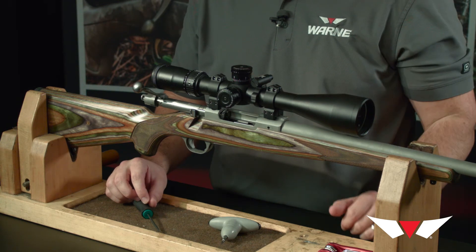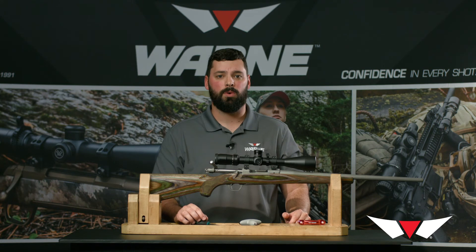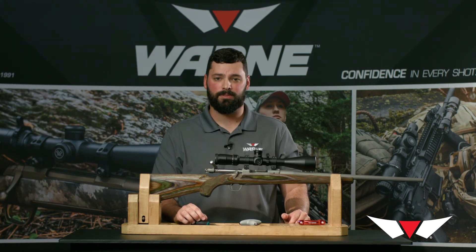We offer all of our Ruger rings in 1 inch and 30 millimeter tube sizes in a medium or high set. Thanks for watching.